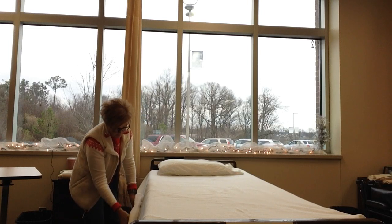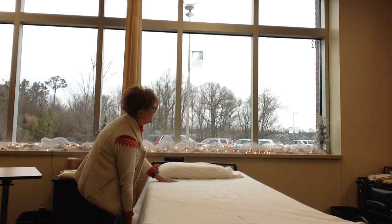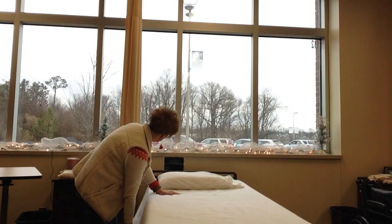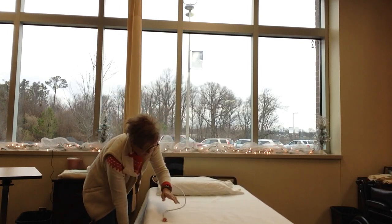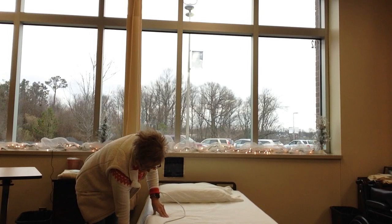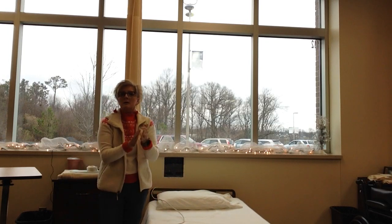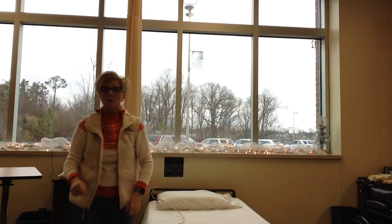Now we're going to lower the bed to the lowest position. We're going to make sure that the resident has access to their call light. They have their call light. I'm going to wash my hands and report and record.